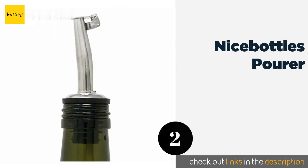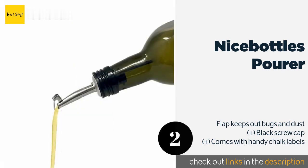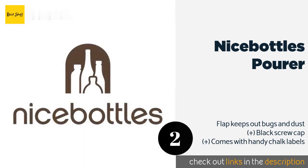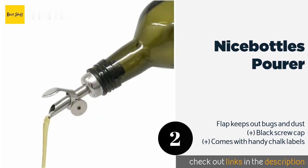The second product in our list is Nicebottles Pourer. The dark green color of the square 500-milliliter Nicebottles Pourer is ideal for guarding against oxidation caused by light penetration, which helps keep the flavors and nutrients intact no matter how often you use the oil for cooking. This product is available on Amazon for $10.